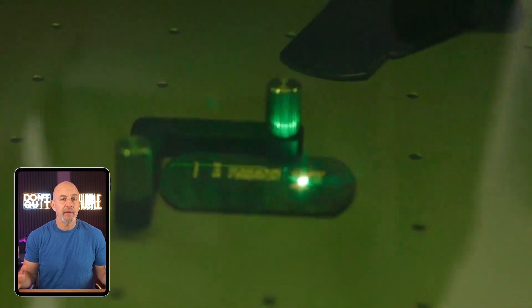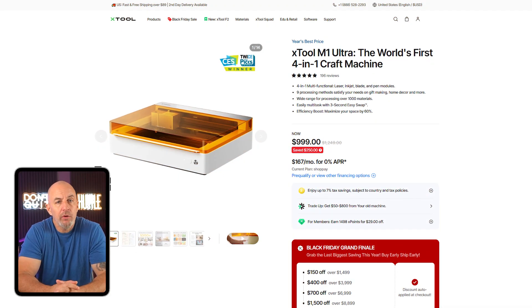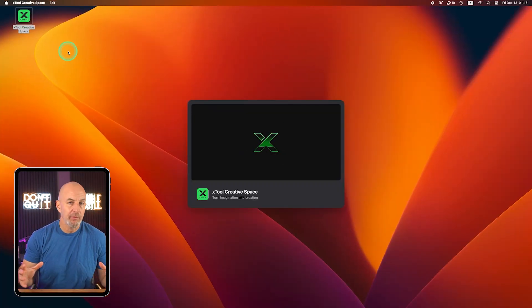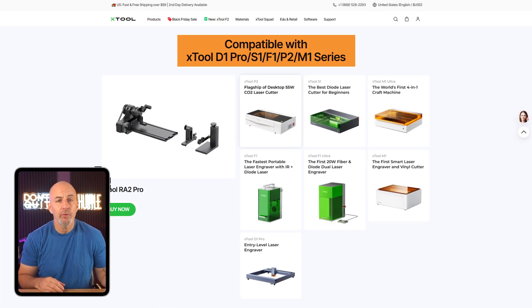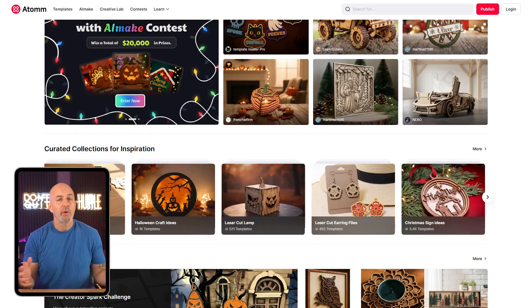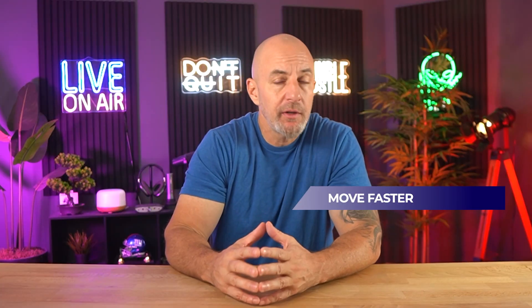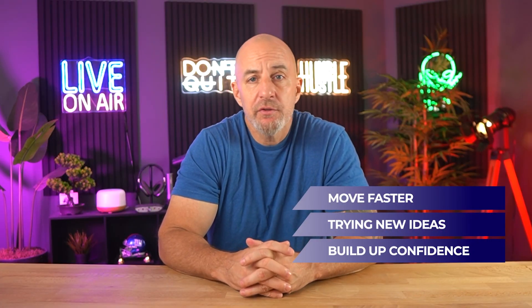What xTool has built isn't just a set of machines, it's a full system designed to support creative work at every level. If you're just starting out, you can begin with a smaller model like the M1, and when your projects get more complex you can upgrade to something more advanced without having to relearn everything, because all the machines use the same software and most accessories like rotary tools work across different models. There's also a materials marketplace and a project hub called Atom where you'll find over 20,000 ready-to-go templates and tutorials.